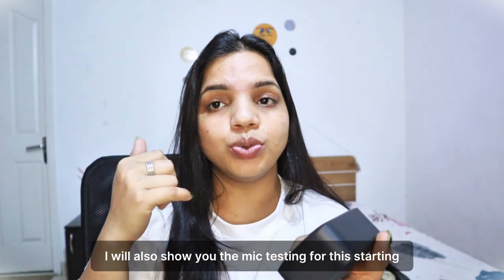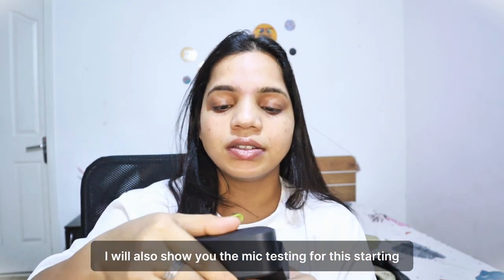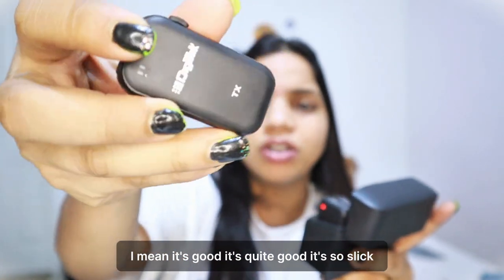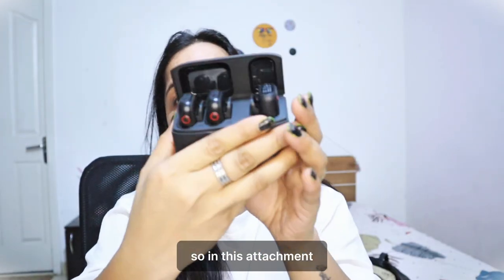I will also show you the mic testing for this. Third thing — just look at this, the quality is good, it's quite good, it's so slick, it's so beautiful. I just loved it.